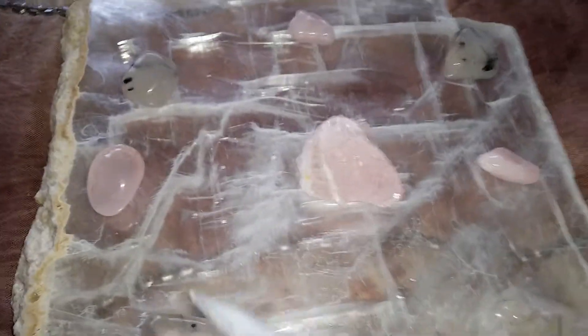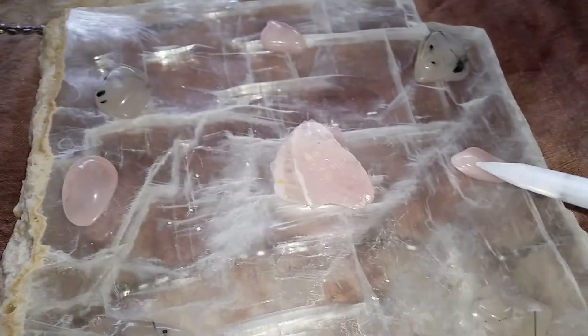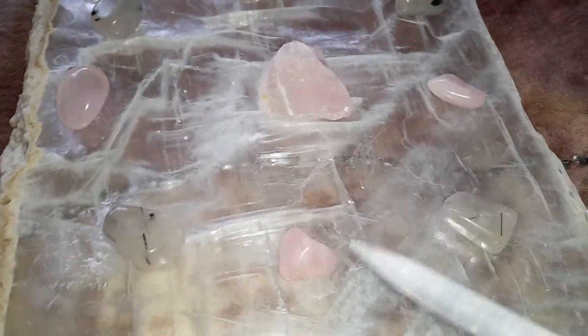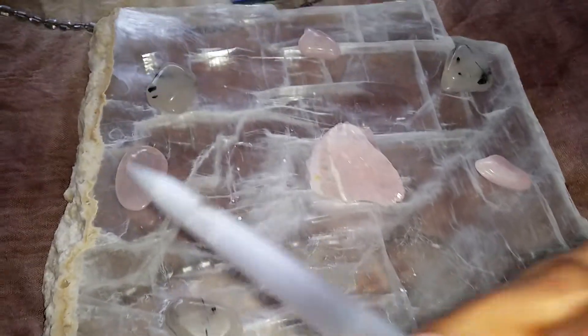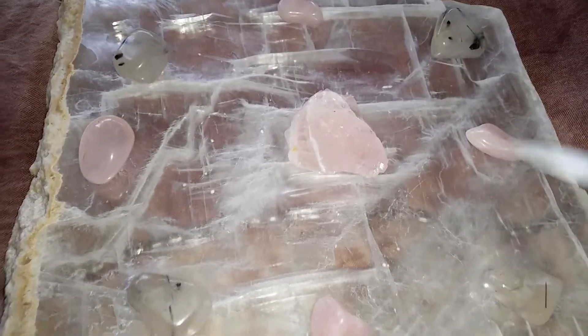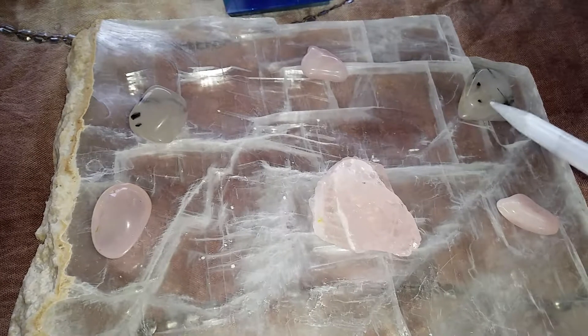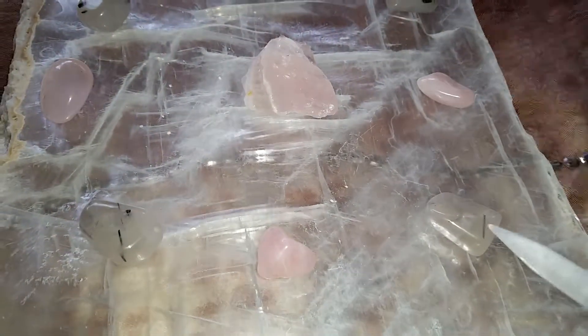I like to use an equal number of what I call my runner stones or my helper stones. I have four smaller pieces of rose quartz and four smaller pieces of the quartz with the tourmaline.